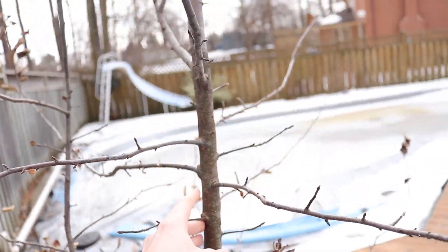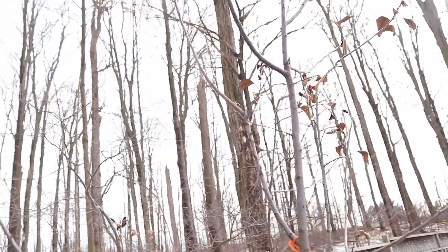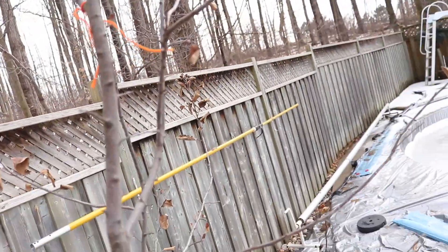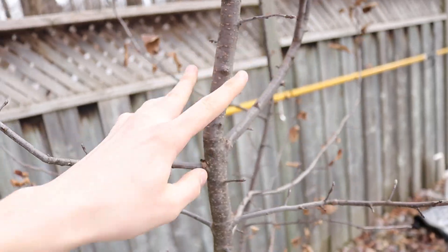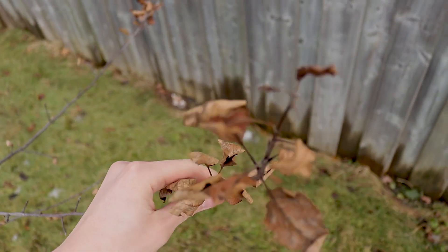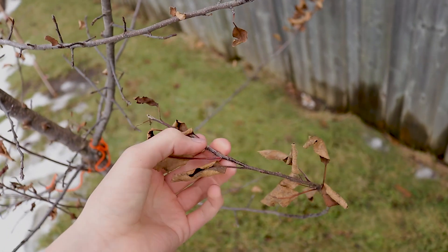This apple tree is now over ten feet tall. I think I'll top it off in the spring to encourage strong lateral growth. I'm not exactly sure where I'll make the cut yet.